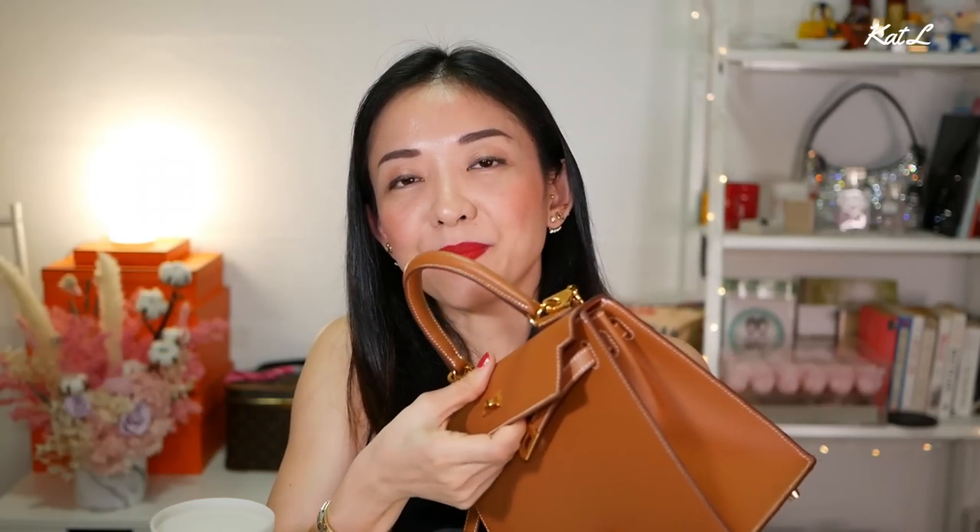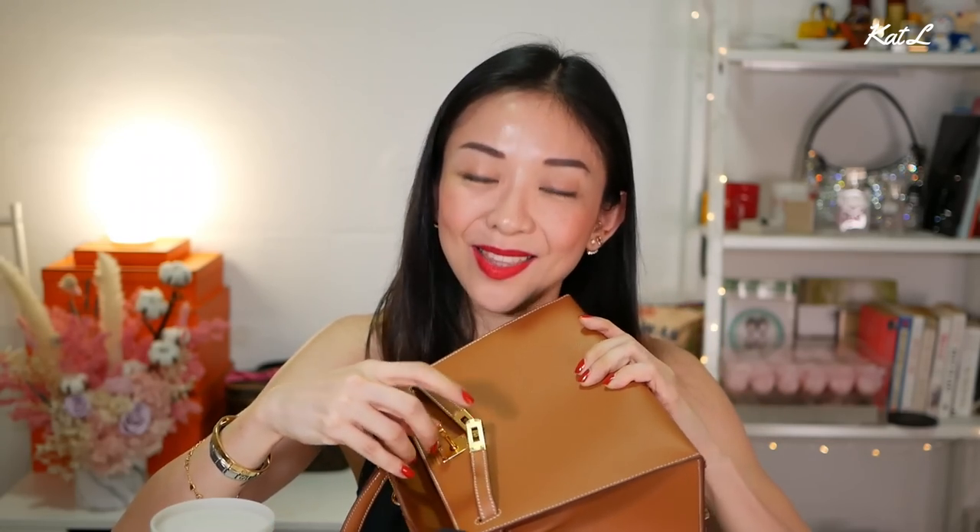Alright, let's get into the cons. This is common knowledge — this is a very difficult bag to open and close. It is a bag that you need to set down or at least use both hands to open and close it. And to add to that, every time you open and close it, it scrapes the turn lock. It is really, really unavoidable.